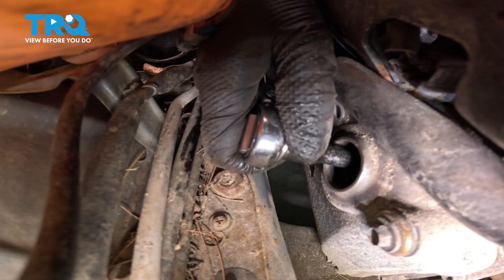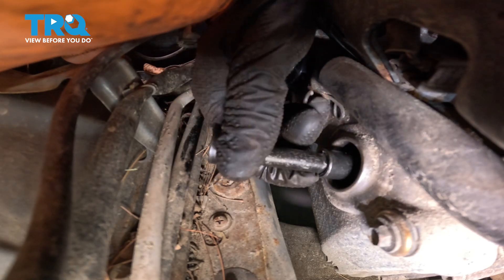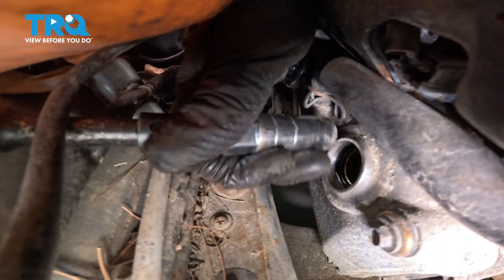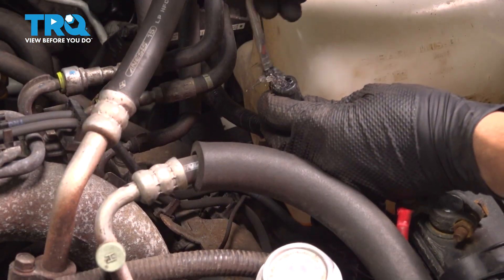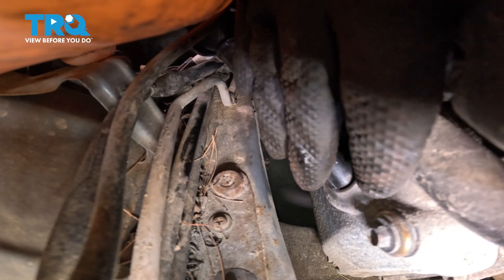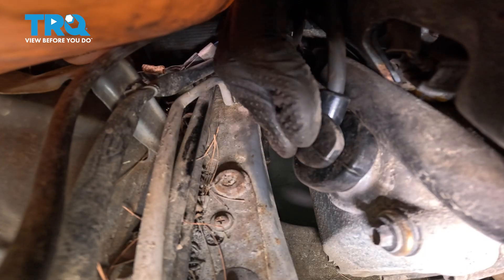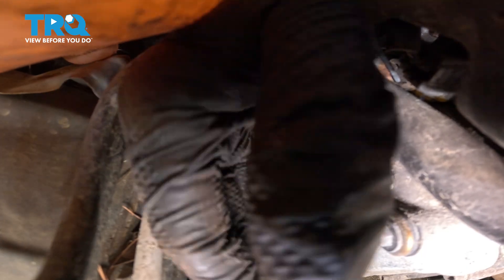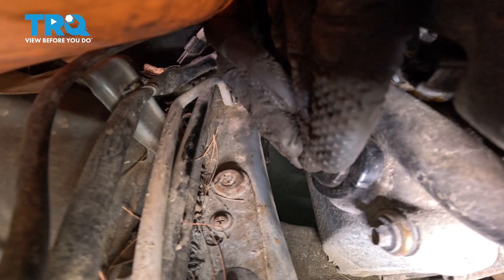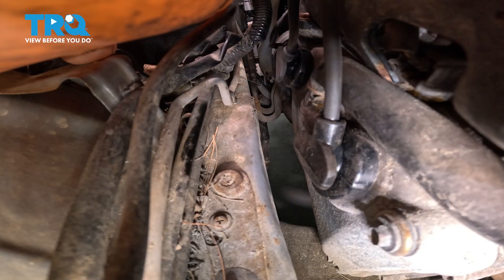That should be plenty right there. Let's get the tool out. Put a little bit of silicone paste on here, then grab the spark plug wire and slide it back into the cylinder. Press it on until it clicks — this might be difficult since you have limited space. There we go, that's locked in. Perfect.